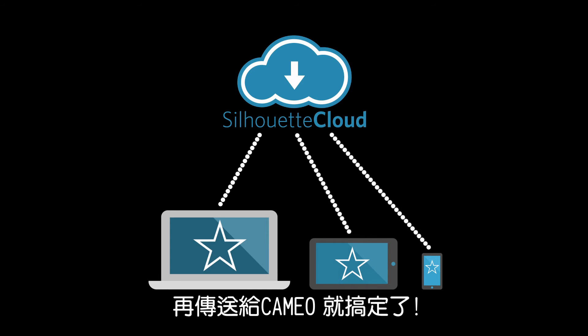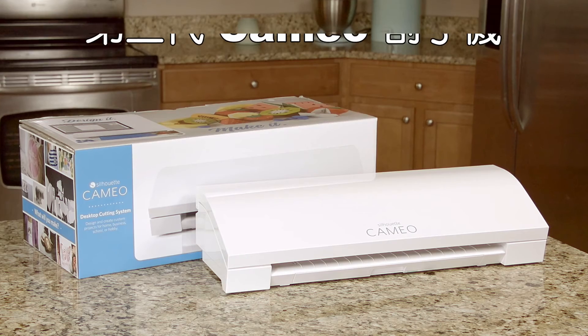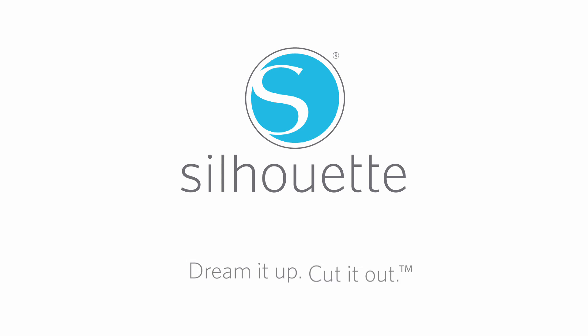Then send your design wirelessly from your phone, tablet, or computer, and your Silhouette will do the rest. Do it yourself, do it your way with the Silhouette Cameo. Dream it up, cut it out!